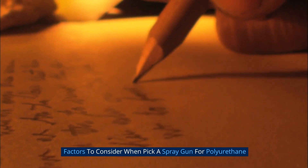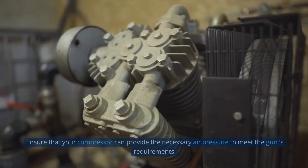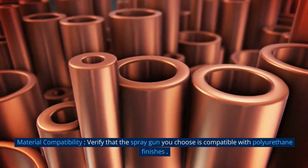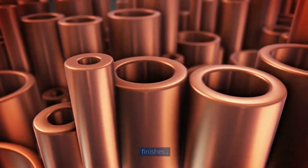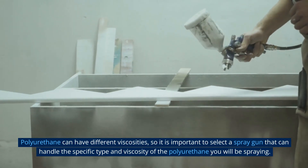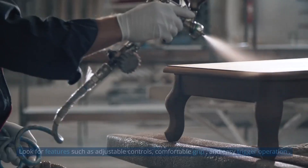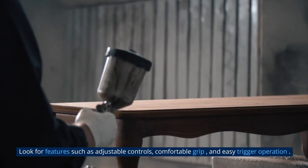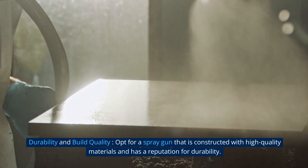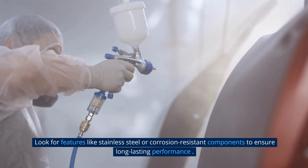Factors to consider when picking a spray gun for polyurethane: Different spray guns require different air pressure levels to operate optimally — ensure that your compressor can provide the necessary air pressure to meet the gun's requirements. Verify that the spray gun you choose is compatible with polyurethane finishes, as polyurethane can have different viscosities. Consider the overall design and ergonomics of the spray gun, looking for adjustable controls, comfortable grip, and easy trigger operation. Opt for a spray gun constructed with high-quality materials, such as stainless steel or corrosion-resistant components, to ensure long-lasting performance.